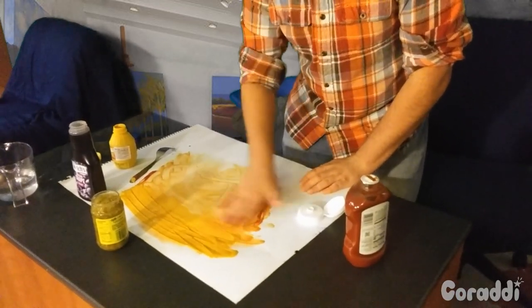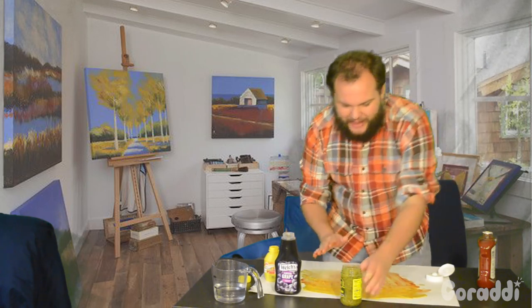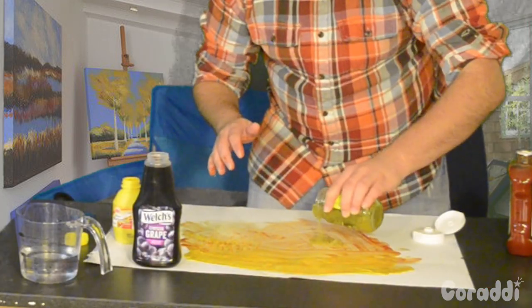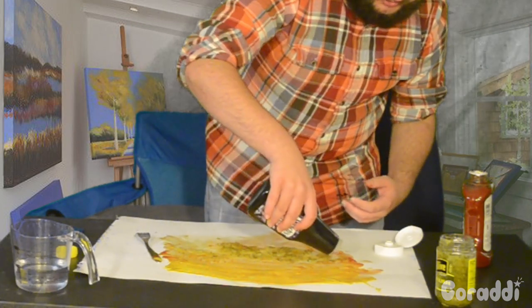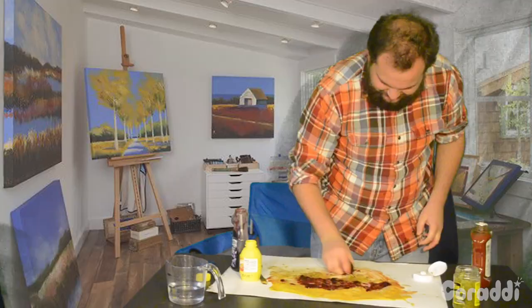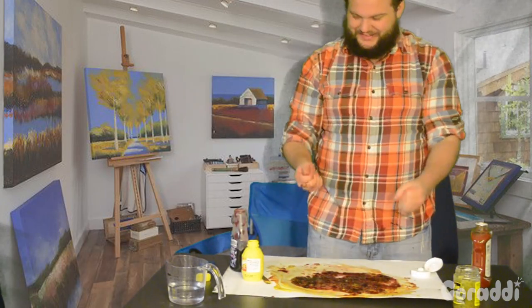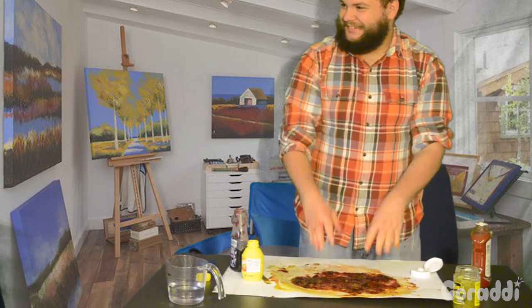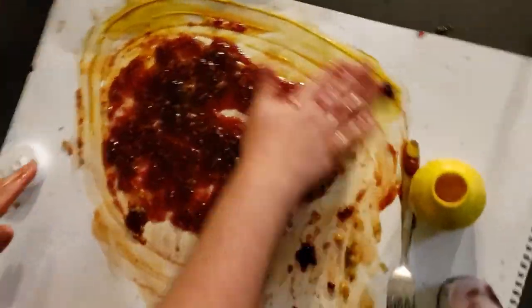Wow, look at that. Hope you guys are following along at home. Now we're going to add the grass, and we're going to add the water to the water line. As Bob Ross said. Here you go. Is it done? I guess. Look at that. Isn't that just a beautiful painting?